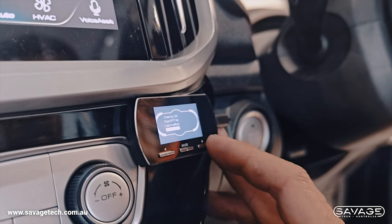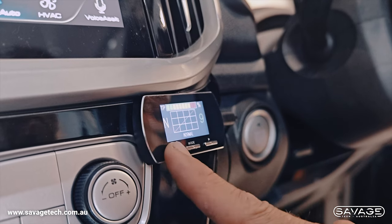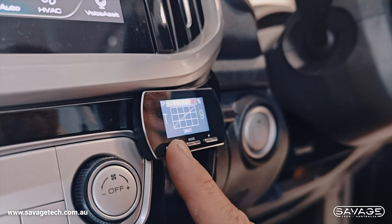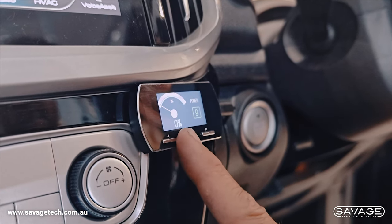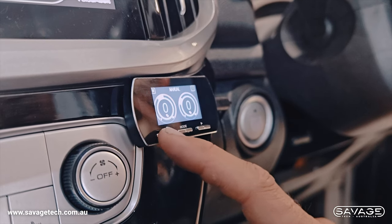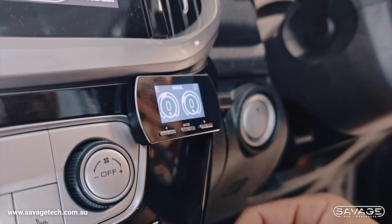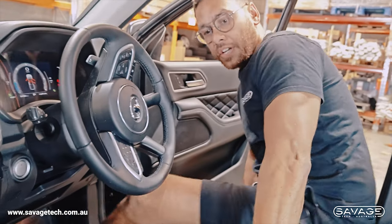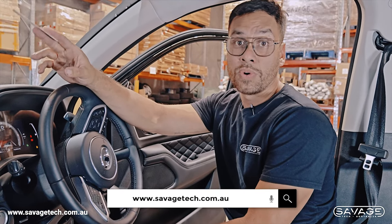Go back to the main menu and you've got all your modes to adjust: race, normal, comfort, eco, anti-skid, auto, manual mode, smart mode, parking mode, power mode. You can change the screen display to show what you want. You've got sport, race, normal, comfort — a lot of different modes. You can keep it on auto and it'll choose the best setting for you. If you want it really sensitive, race is definitely the most sensitive. Thanks for joining us — if you want to order it, head to savagetech.com.au and purchase it online and we will ship it.